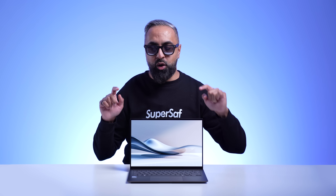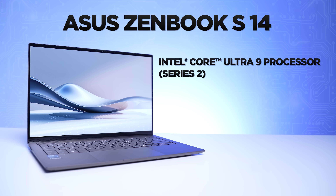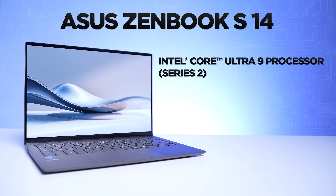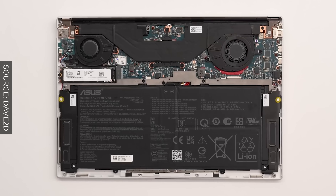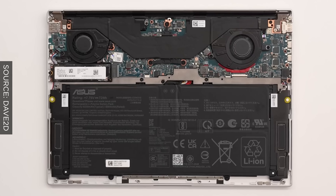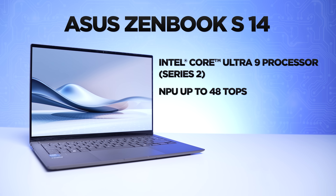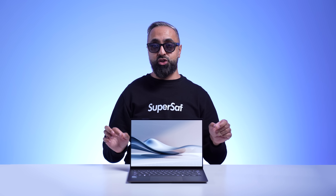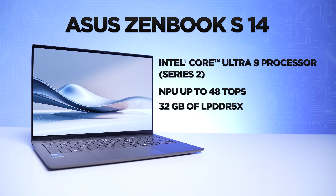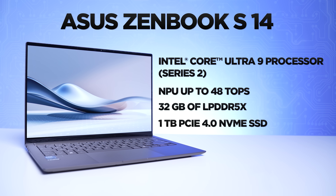You guys want to know about what's under the hood. This is powered by up to the Intel Core Ultra 9 Processor Series 2, with an ultra compact system-on-a-chip design. This reduces the motherboard size by 27% and shortens the distance between the CPU and memory, giving you higher bandwidth and lower latency. We've got up to 48 TOPS for the NPU, which means a lot of AI processing will happen on device, making it more efficient. You've got up to 32GB of LPDDR5X RAM and up to 1TB PCIe 4.0 NVMe SSD storage.